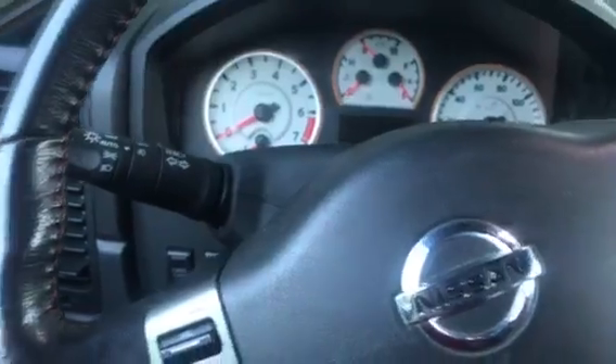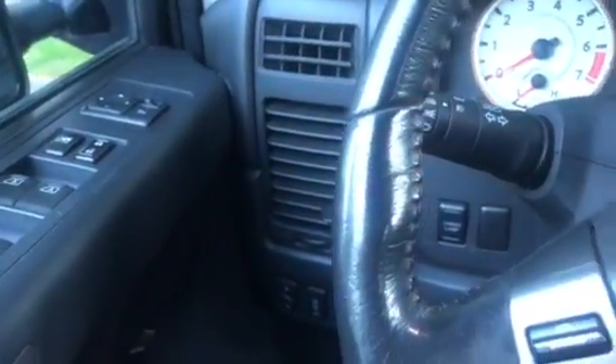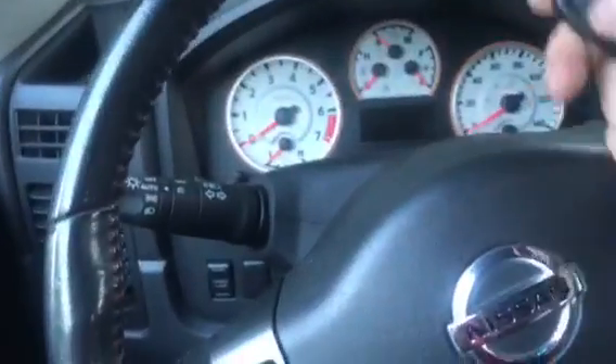Then we take the key out. We unlock the car, and right now we should have a working remote.